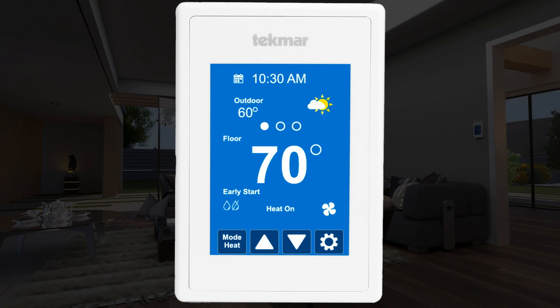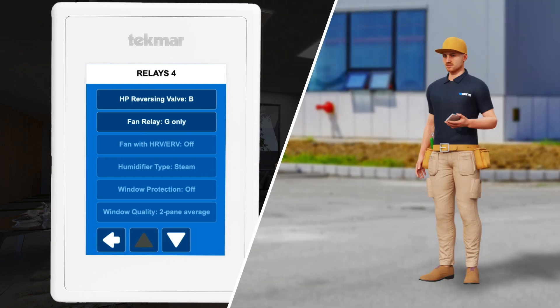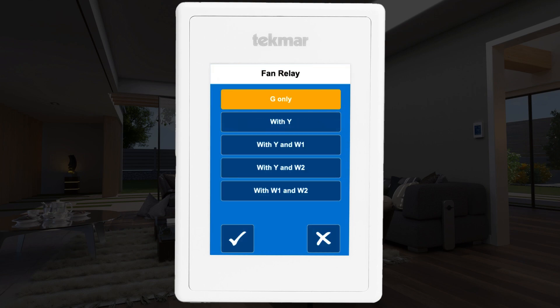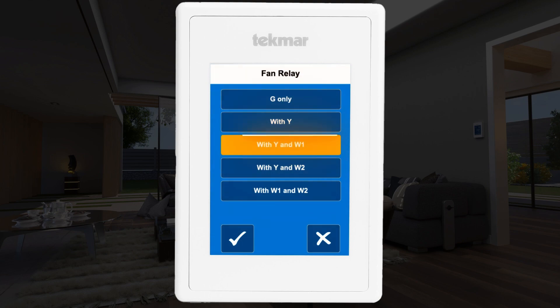Next, consider the heat pump reversing valve setting. This is dependent on your heat pump model. The Invita can be set to either a Type O reversing valve or a Type B reversing valve. This should be set by someone familiar with your heat pump type — refer to the heat pump manufacturer's manual if needed. Scroll down to find the fan relay setting. It defaults to G only but should be set to with Y and W1 to ensure proper airflow for your heat pump and furnace.